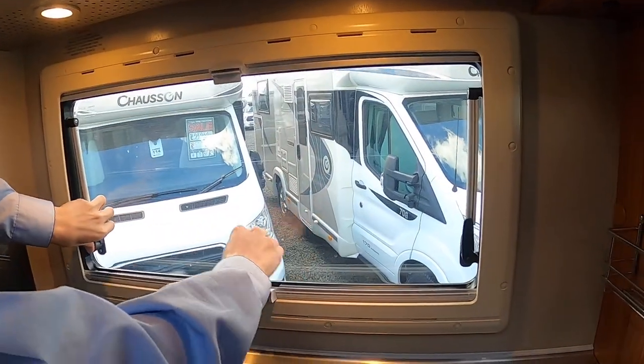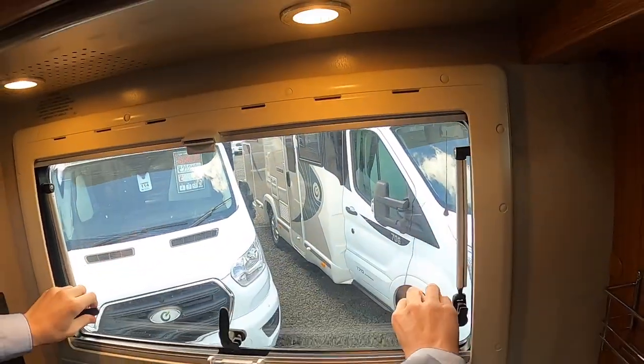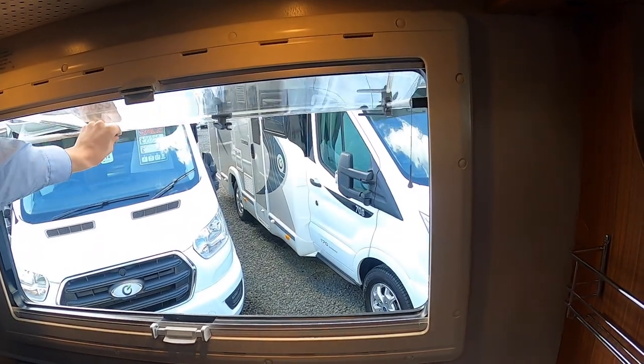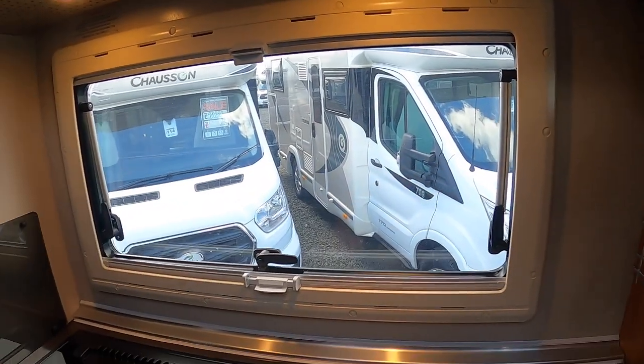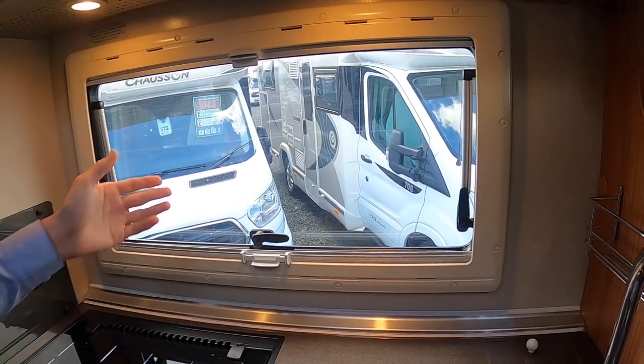For the windows, just push out, lift the levers, push out, clip out — it stays out. Push it all the way to bring it back in. Make sure they are shut and securely fastened when travelling, the same as your skylights.